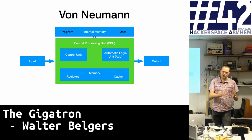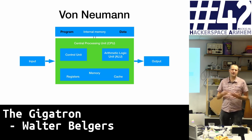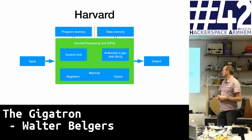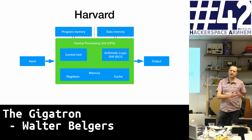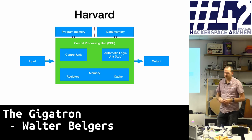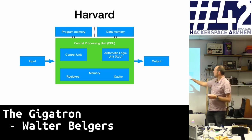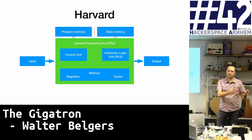Combining program instructions and data in the same memory has security effects — you can have self-modifying code, buffer overflows, because data and program are intermixed. Another way, popular before von Neumann but still used, is the Harvard architecture, where you have two connections between the CPU and memory. You split up the program memory containing the actual instructions, and you have a separate data memory where you can store and read results. The downside is you don't have direct access from ROM to RAM — you need to go via the CPU.